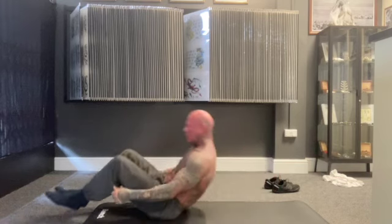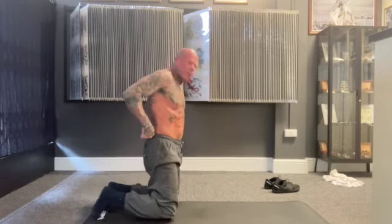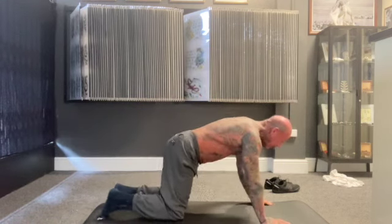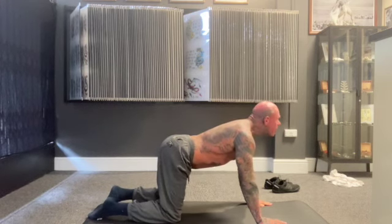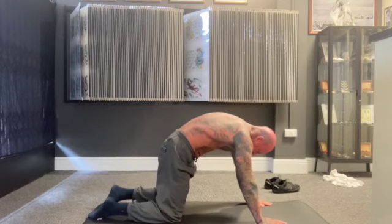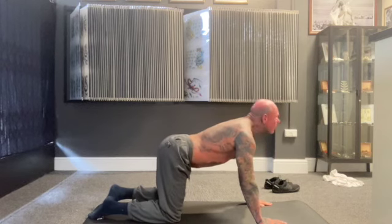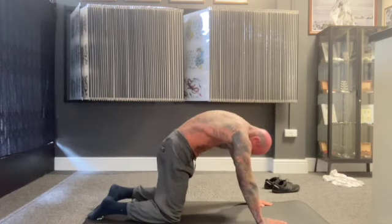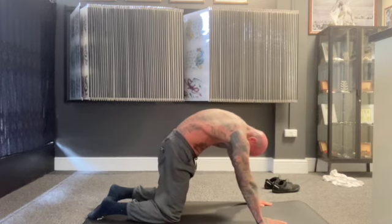Roll yourself up and go on all fours. Now we call this the Kathmandu. Basically, when you look up you push your bum out and push your belly into the floor, and as your chin comes to your chest your groin tucks in and you're pushing your back to the ceiling. Do that in one movement if you can — really try and force that back into the ceiling, and really try and push your stomach to the floor.